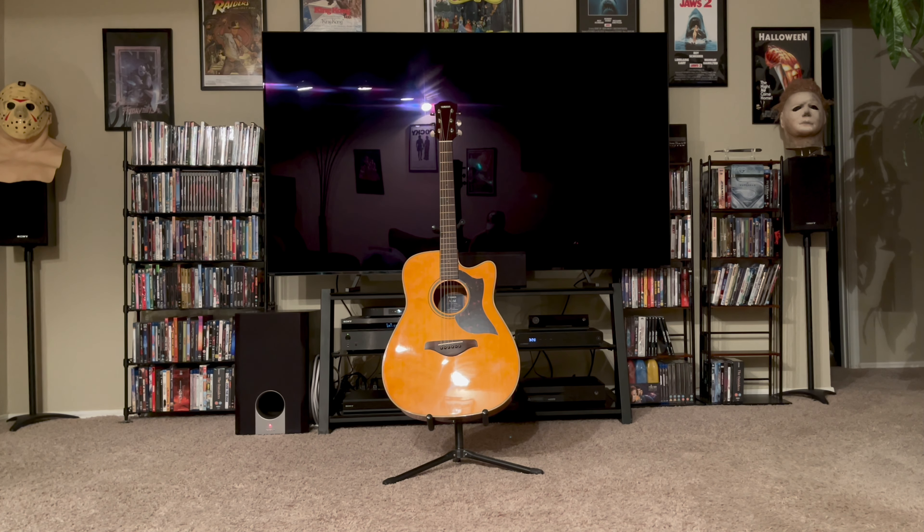It has an SRT pickup system with three-band EQ, a three-piece mahogany neck with a C profile. It felt pretty thin — it's not real big and beefy like some acoustics I've played in the past. It has a rosewood fretboard and bridge, white dot inlays, and it came with Elixir 11 to 52 strings.